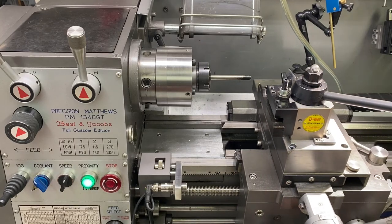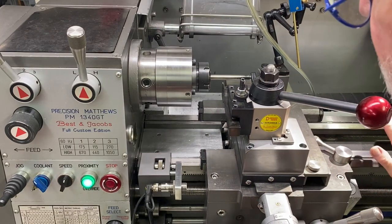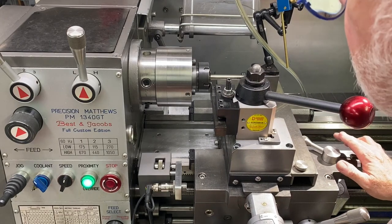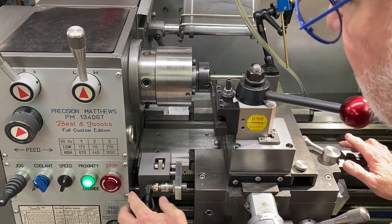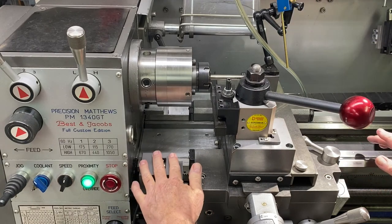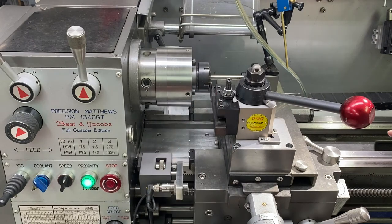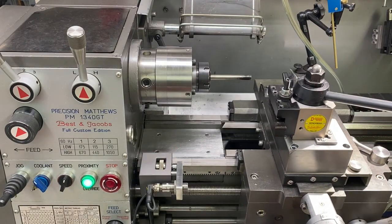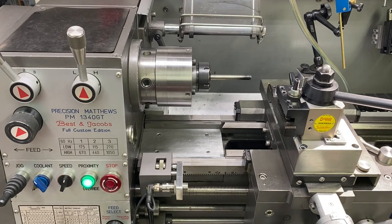With this additional space here, I can come right up to that collet chuck before the proximity sensor is triggered. So I don't have to take that off — I can still use it to thread very tight to the collet itself. That's a little of the background there.